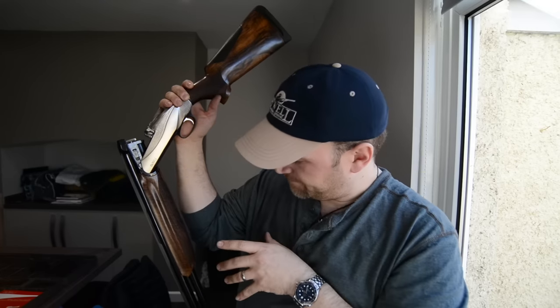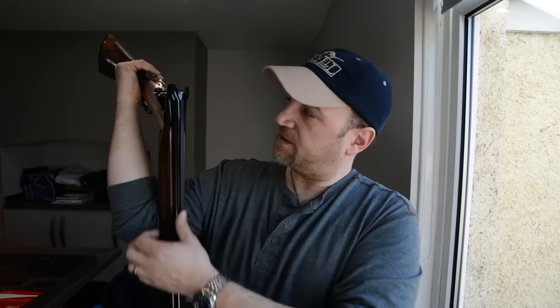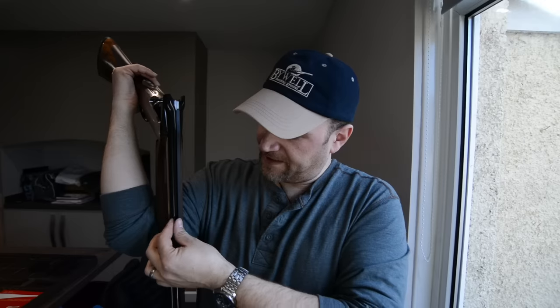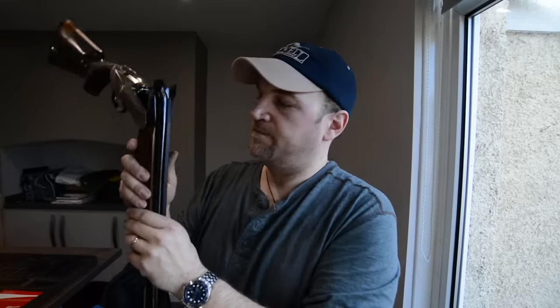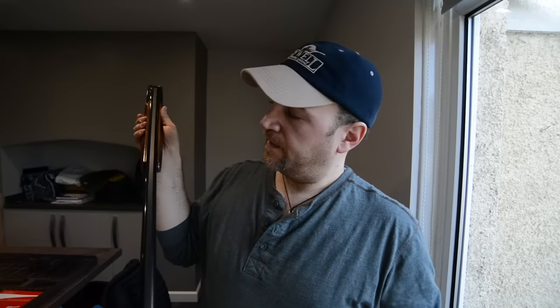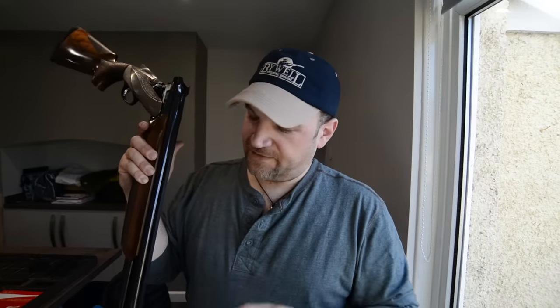Aside from that, I'm not a huge fan of this rib. The rib has no checkering on it, and it is slightly loose. This is a second-hand gun, so maybe it's worked itself loose over time. The reflective surface on the top is noticeable, but I never look at the rib — I always look at the clay. When I shouldered it I noticed it looking around in the shop, but I've never noticed it while shooting it.